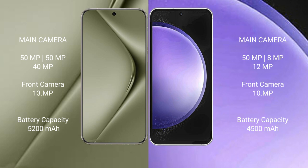The Huawei Pura 70 Ultra has a 5200mAh battery with 100-watt fast charging support. The Samsung Galaxy S23 FE has a 4500mAh battery with 25-watt fast charging support.